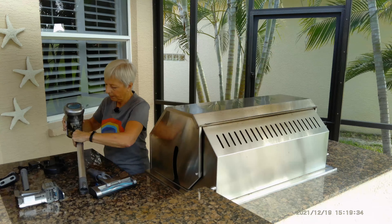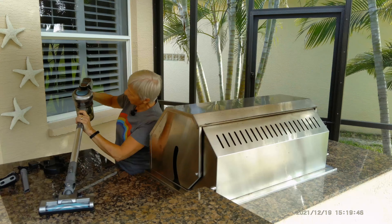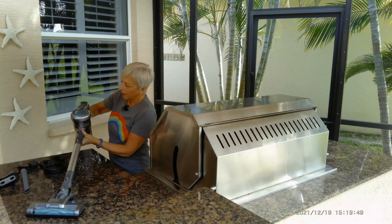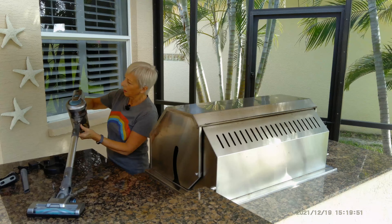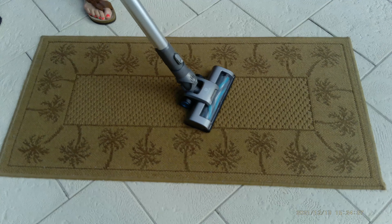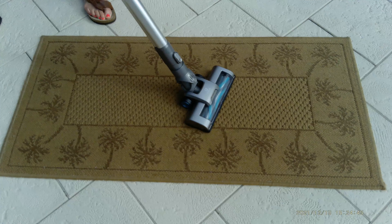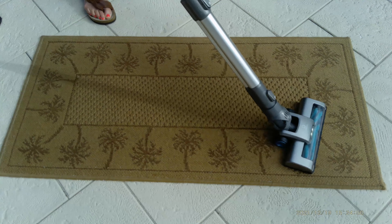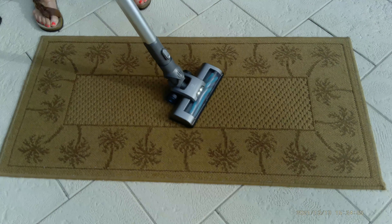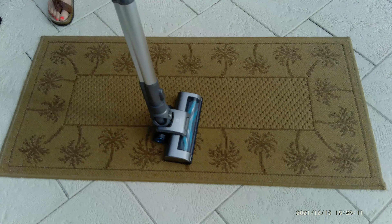I'll put this all back together and demonstrate this unit on some carpet and tile so you'll see how she works. Put the motor back on — you just hook it on that part and tilt it forward until it clicks, and it's ready to work again. I'm going to demonstrate the vacuum cleaner on this low-pile carpet. It has two speeds, so I'll show you both.